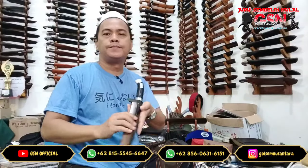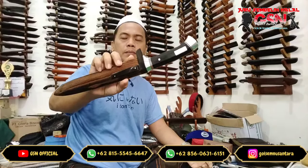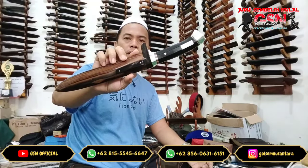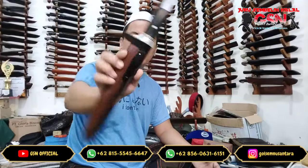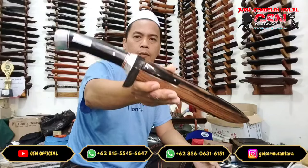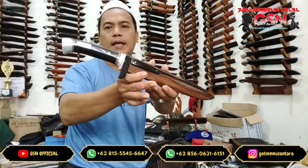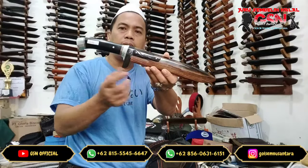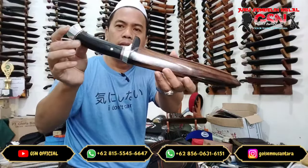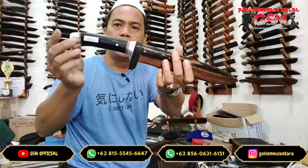Pada kesempatan kali ini, kita tampilkan satu piece pisau sembelih Bowie Premium. Limited Edition — jarang-jarang muncul, jarang ada ini. Modelnya Bowie. Kombinasi antara tanduk kerbo hitam pilihan dengan serangka Ebony Wood. Premium, cakep ini.